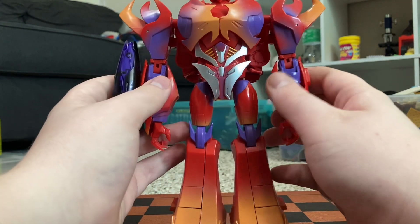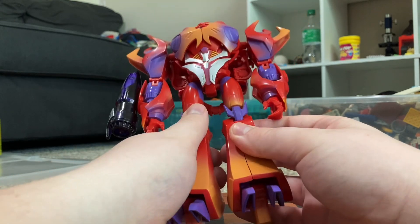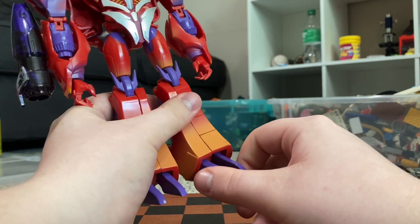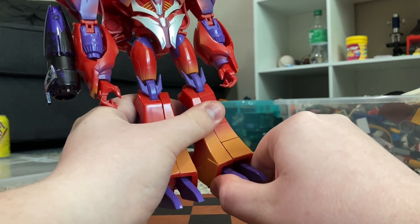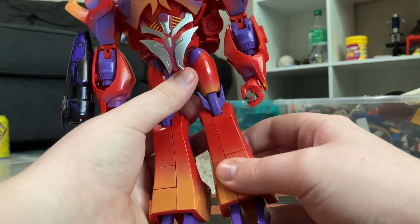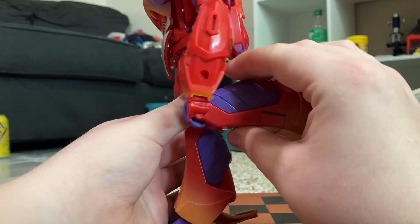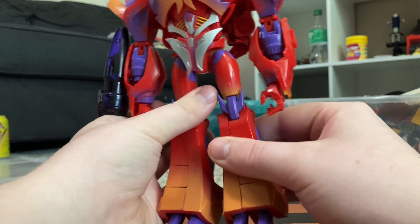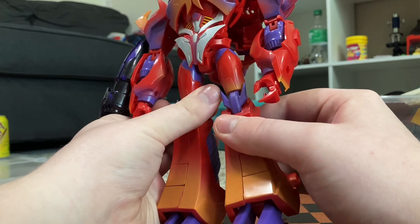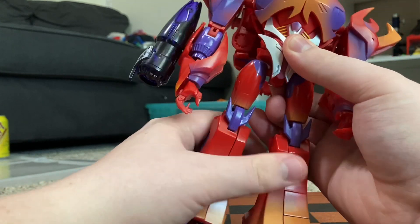Poseability-wise, he's pretty much got all the poseability you want in a figure. The feet can move forward and back, he does have ankle tilt but it's very, very stiff, and the leg splits apart. The knee can bend a little past 90 degrees, the hips are on a universal joint with rotation just above the knee. Hips can go in and out, forward and back, on very stiff joints.